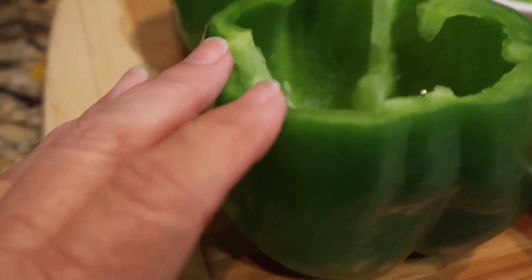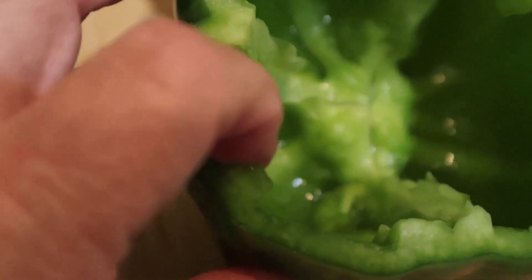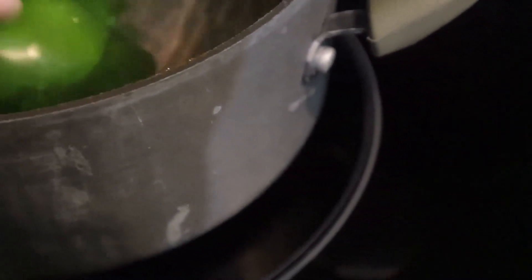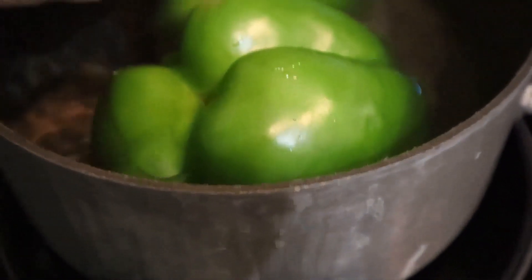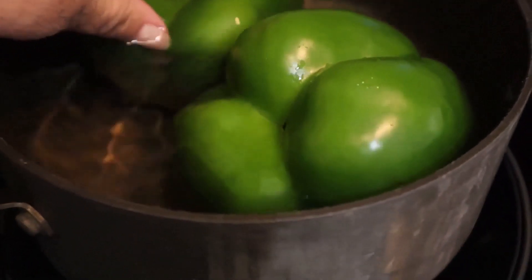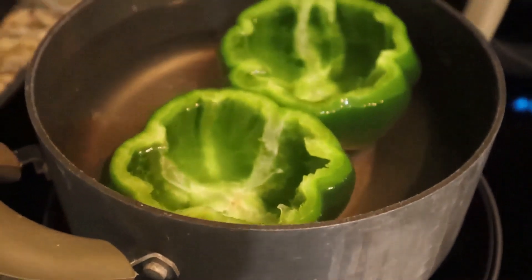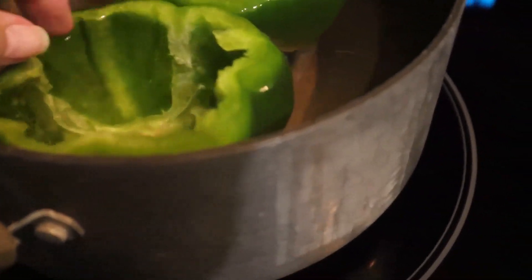I cut the tops off the peppers and removed the seeds. Now the peppers are going to go in a pot of water — I'm turning them over. You're supposed to cook them in here to soften them up a bit until the water simmers. They want to turn over but they'll fill with water and stay down. So I'm going to let them cook for a while until it starts to simmer. They don't have to boil — they just need to get a little bit tender.